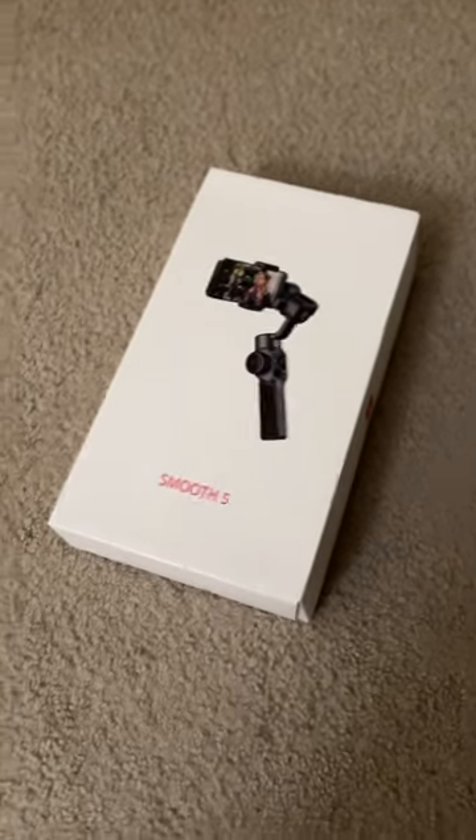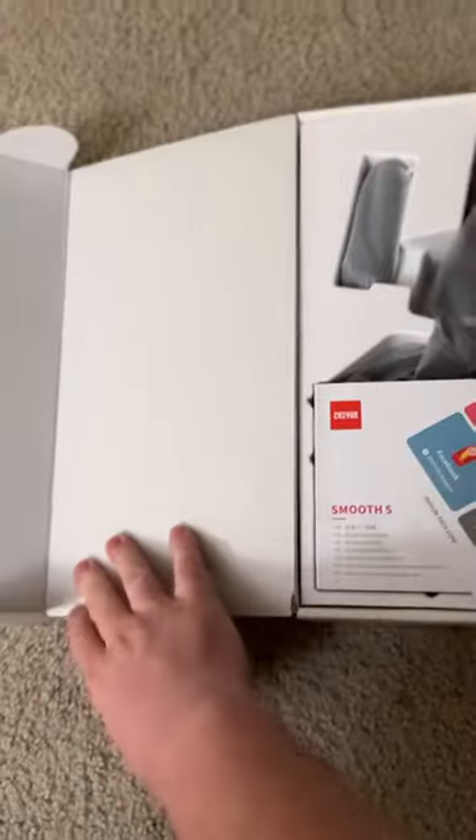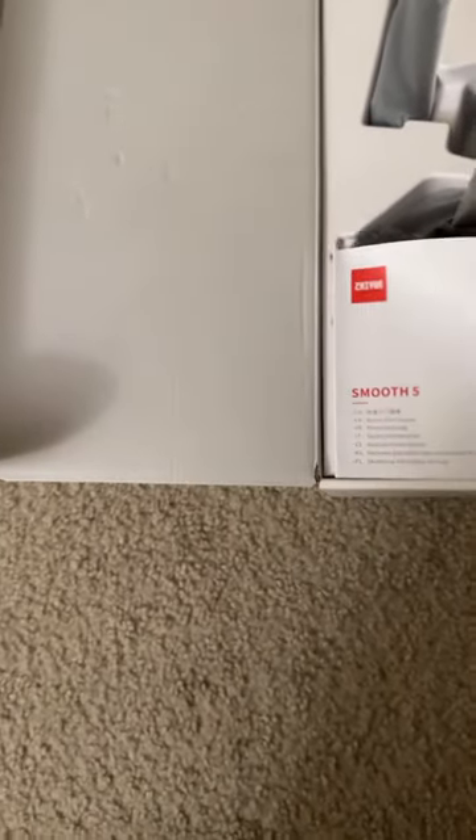Let's do an unboxing of the Smooth 5. Looks nice. There's a service card and a service manual — pretty hefty and nice. None of us read those, though.